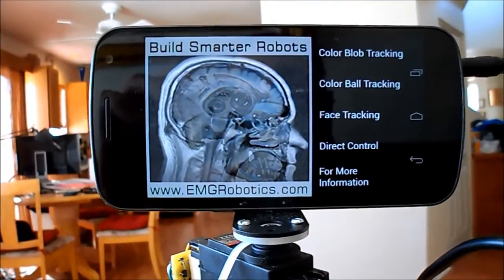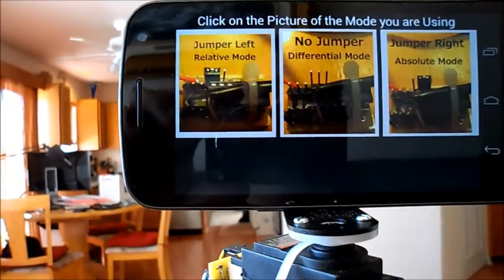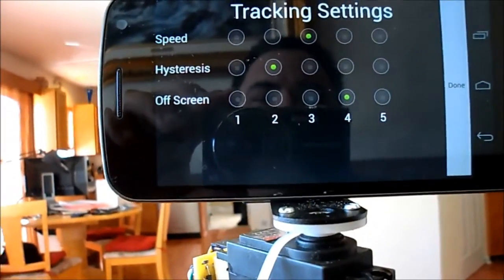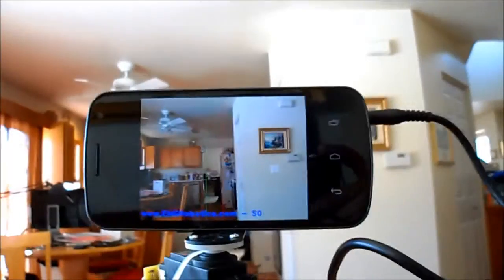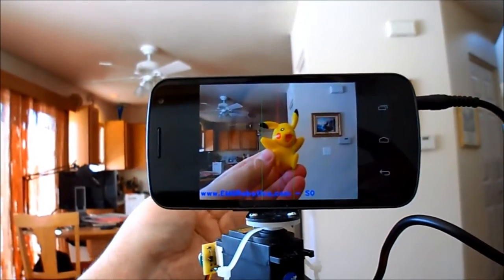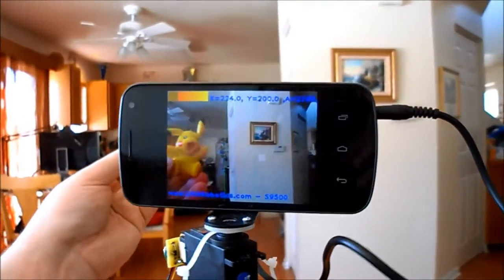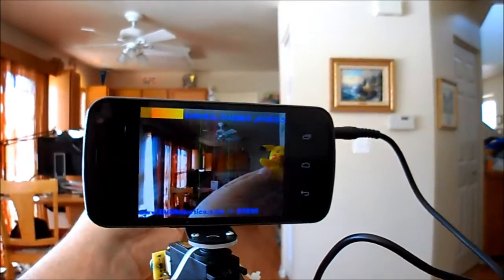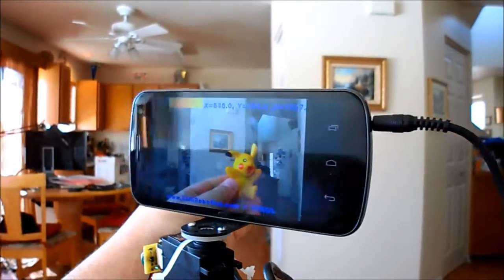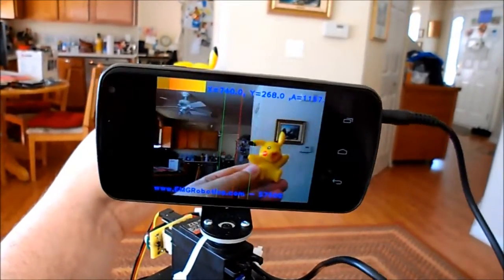To track a color blob, we're going to select color blob track. Again, we select which board is the servo controller and we're going to use relative mode, leaving those settings the same. In order to pick a color, I'm going to put the object in front of the camera and select that object by just touching it. Now it's tracking Pikachu.